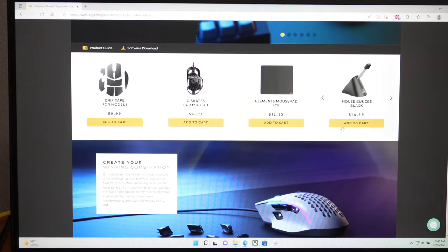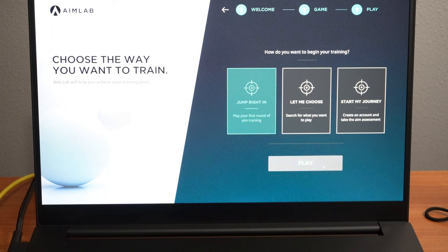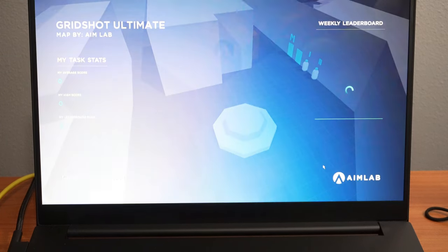Let's do some gaming and see how it responds. We're going to try Aim Labs with the new mouse and see how we fare.